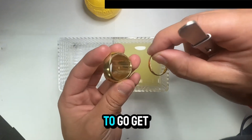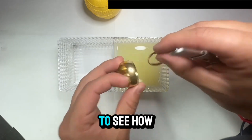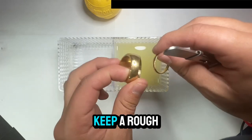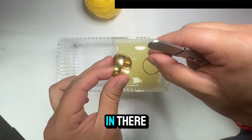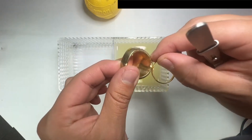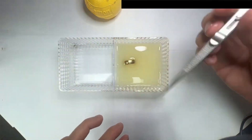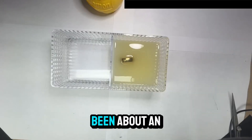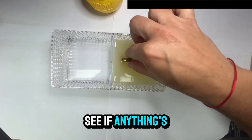We're going to leave them in a little bit longer. I'll keep a rough estimate of the time to let you know how much additional time I left them in to see if we get any results.